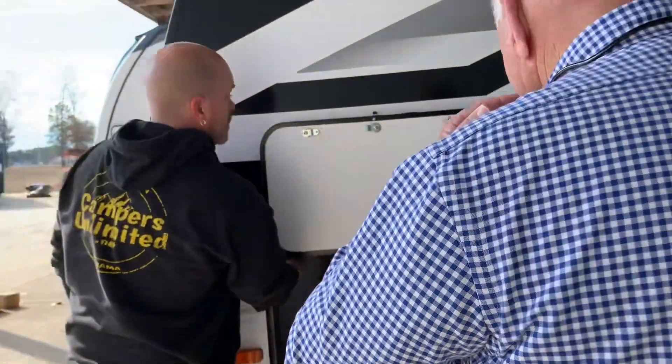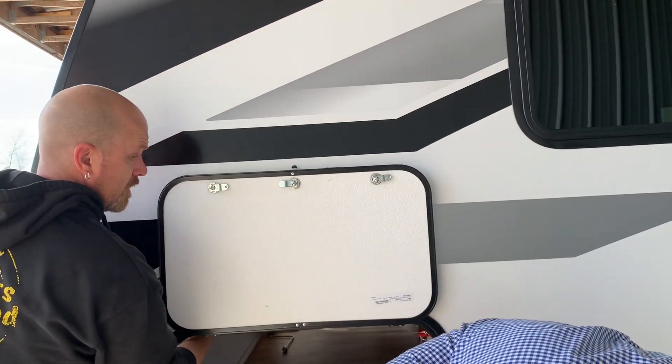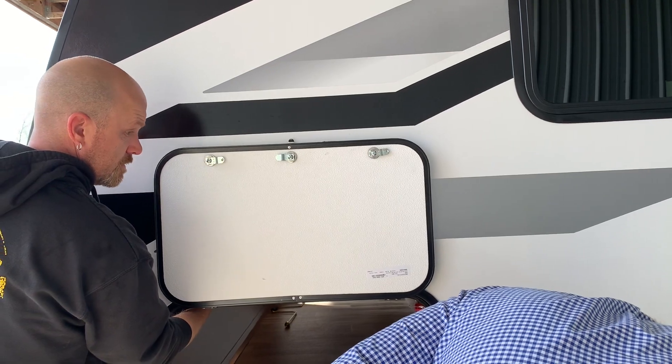This right here is going to be the brain of your solar panel. You really shouldn't have to mess with it unless you're having some technical issues.